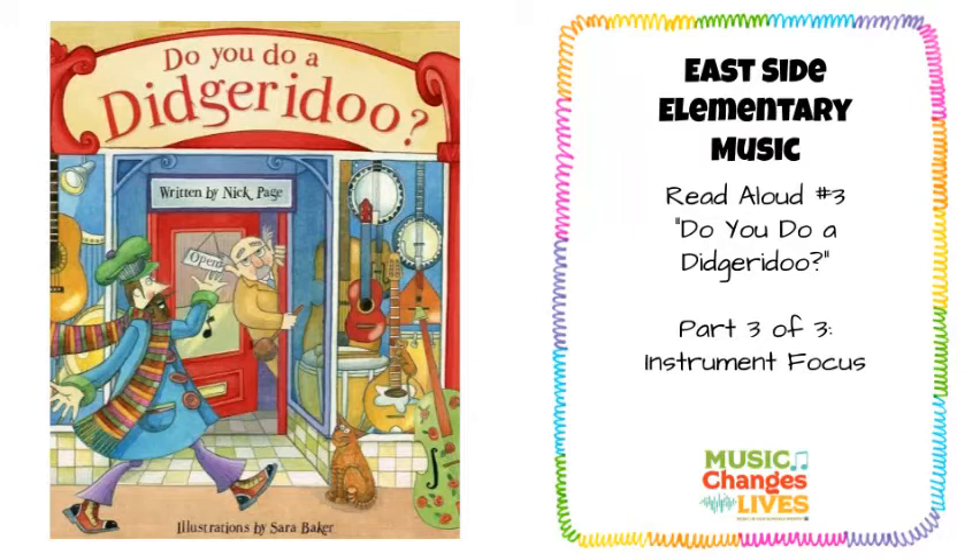Hi everyone, it's Ms. Colbert again. I am here with part three of Do You Do a Didgeridoo? We've already read the book, we've done a phonics lesson, and now we get to learn a little bit more about the didgeridoo.